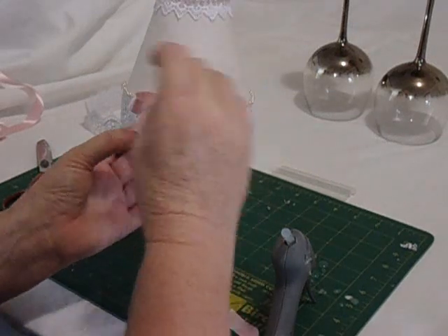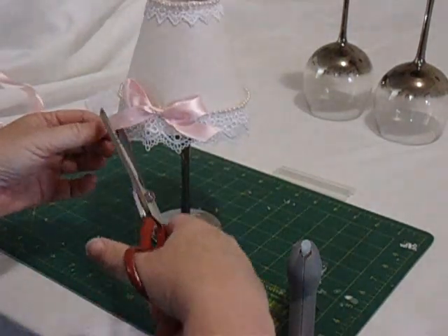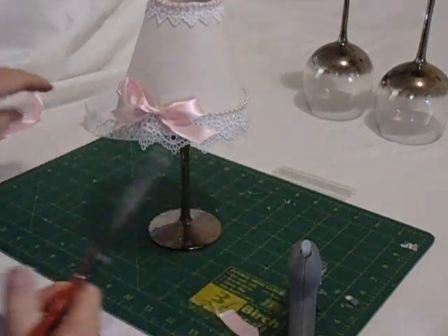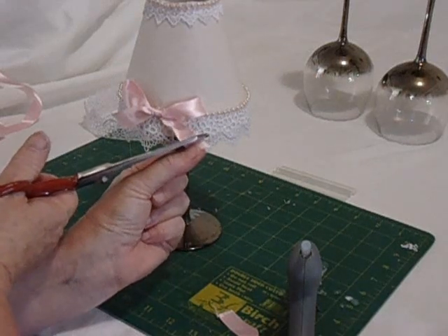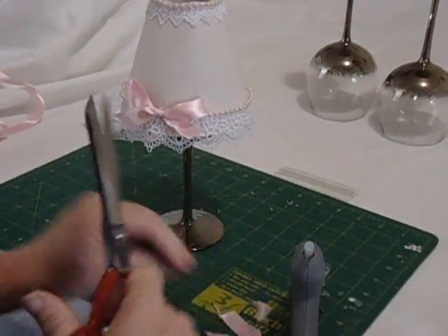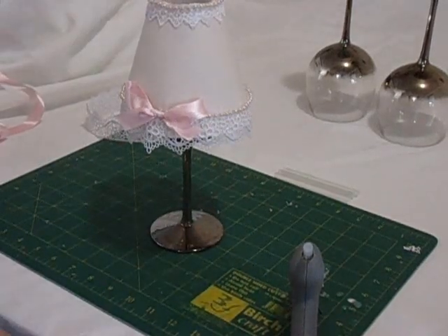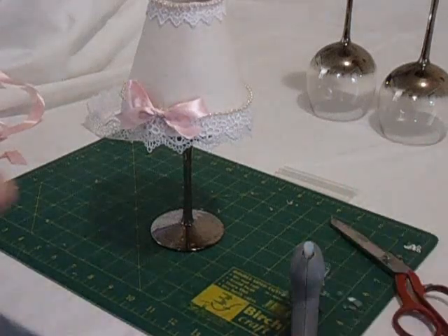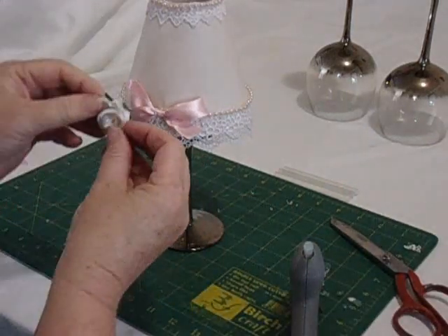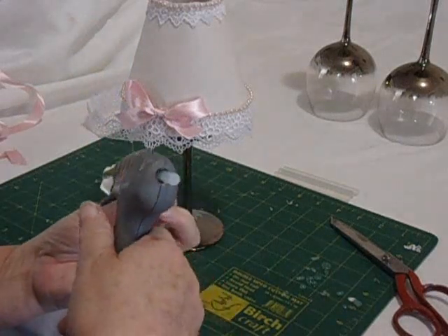These would be beautiful for weddings or birthdays, or just to have on tables with a few little flowers around the bottom. Now we're going to put a flower on there — a good dob of glue on there.